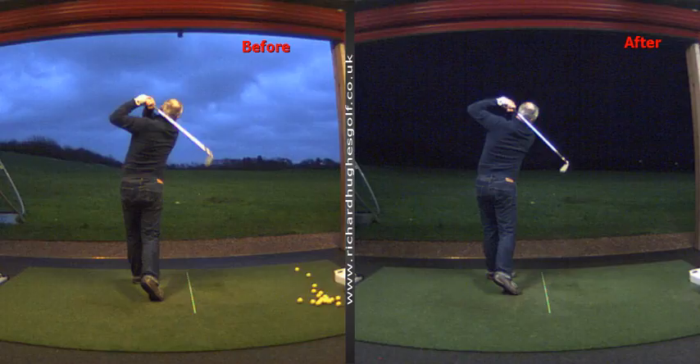Thank you very much. No problem, very good. I'm going to play a couple of rounds and I'm going to come back. Perfect.